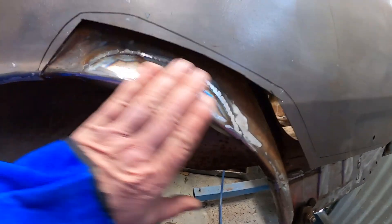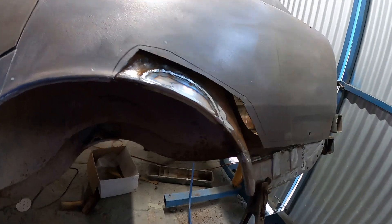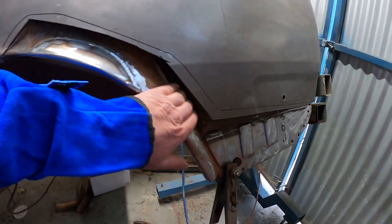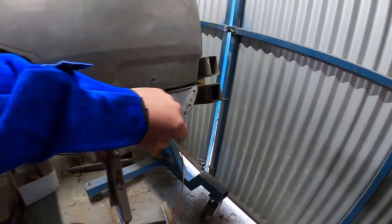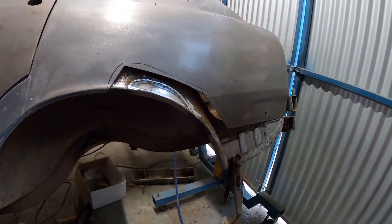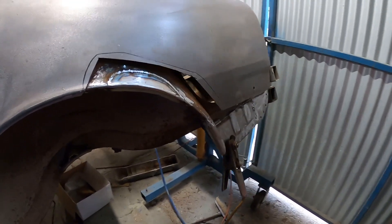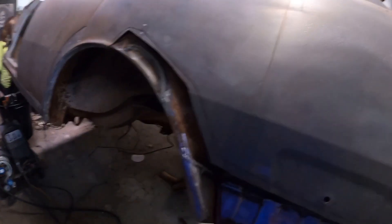I welded that bit in. Next step I'm going to treat up all this metal, coat it with some epoxy and start welding in the swan. It really is chilly — you can tell it's one day away from the winter solstice.